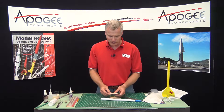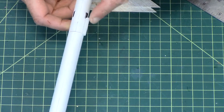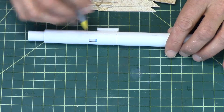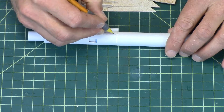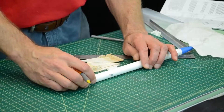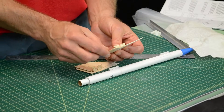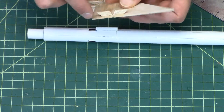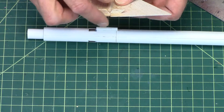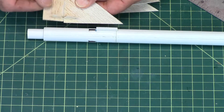We're going to glue the fins on. The fins will be glued on 3 sixteenths from the edge of this joint line, so that's right here. Here's my tick mark. We're going to glue just the fin, not the flap. We don't want to put any glue on the flap, and that's why we sanded the flap down just a little bit — to make sure that we don't accidentally glue it to the tube, because we need it to hinge upward.